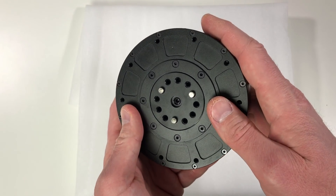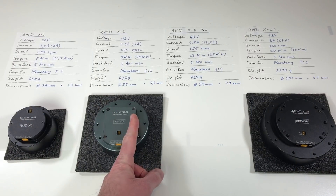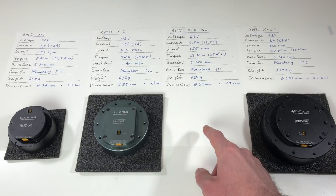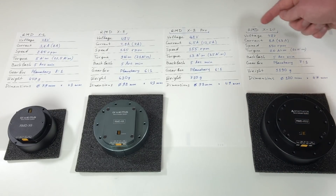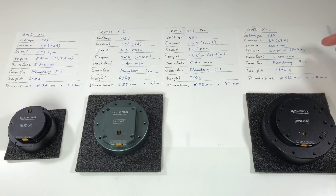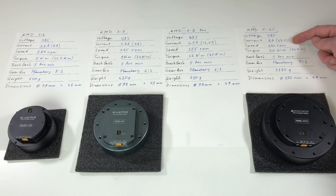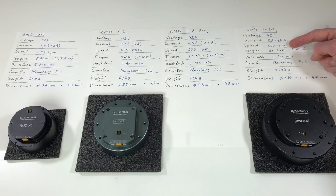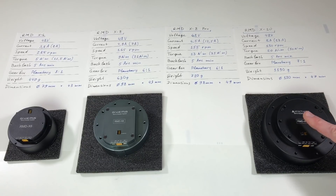Now let's look at the parameters of this beauty. I summarized some key features of different actuators: X6, X8, X8 Pro, and RMD-X10. All of them use the same voltage of 48 volts. For the RMD-X10: the nominal current is 8 amps, but with high load it can go as high as 13 amps. The nominal speed is 150 rpm. The nominal torque is 20 Nm, and the peak torque goes up to 50 Nm — a really nice value. This shows that this actuator should be perfect for my robot arm shoulder.